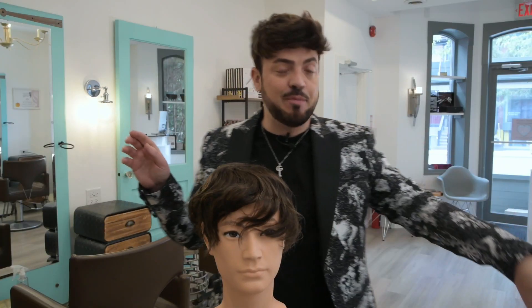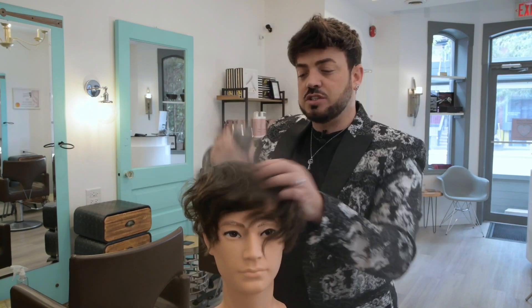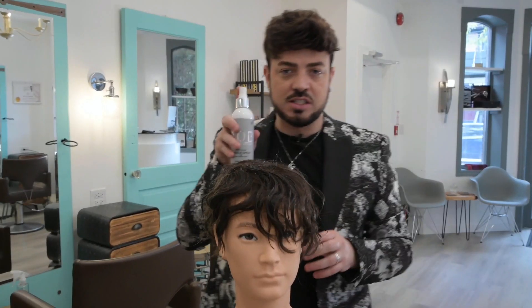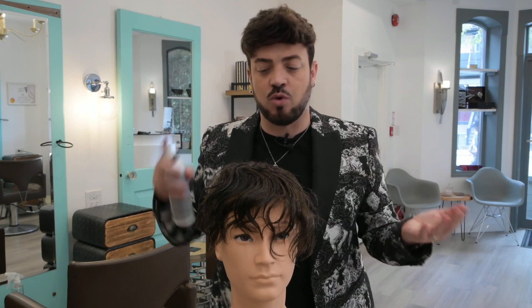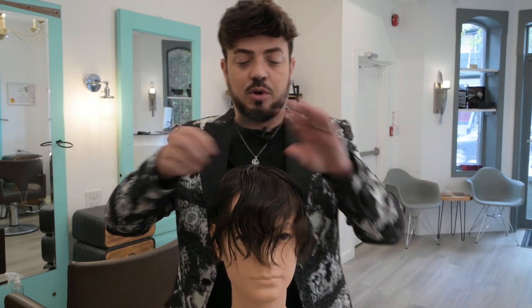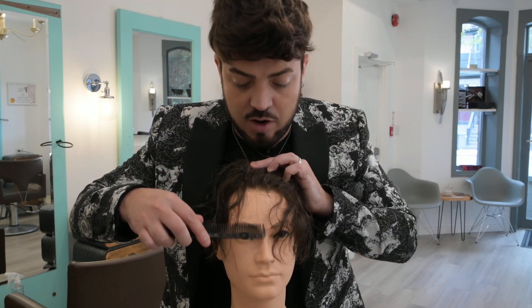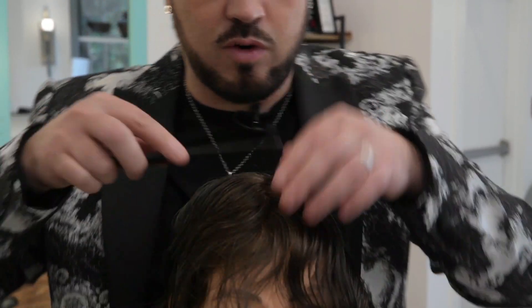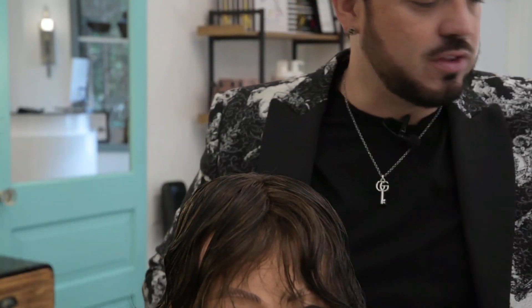Now we're ready for our next step. We're going to take some water and spritz Steve right down, just like he's in Flashdance with water poured all over his head. Then you're going to add your AOB Miracle Spray — this is just going to help you comb through and makes your experience a lot easier while you're cutting. Once it's all detangled, we're going to make sure we part this right into the center, or as close to center as possible, taking from your nose and bringing it straight down the middle. Nothing has to be perfect.